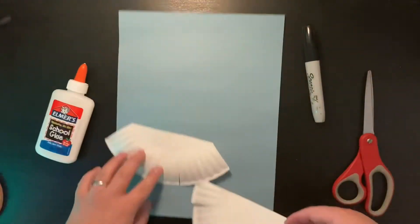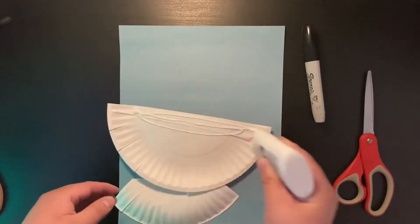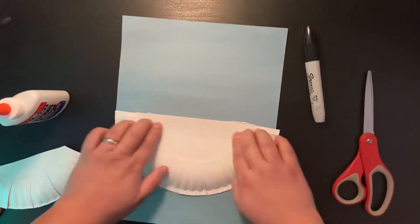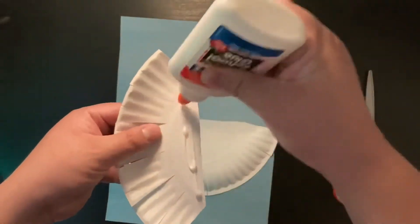Then, we're going to glue them on the paper. You can start with the bigger half, and along the edges you glue the smaller half.